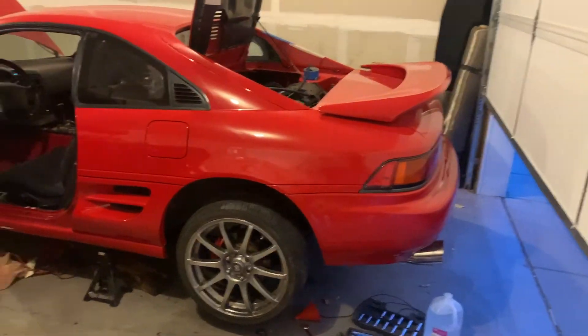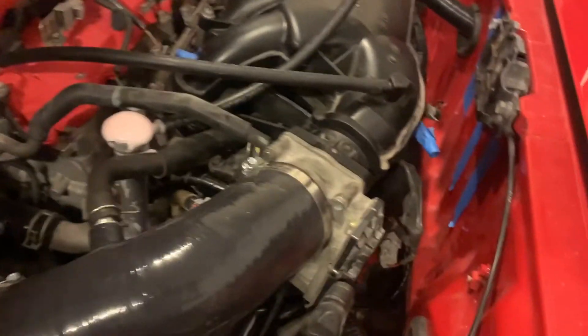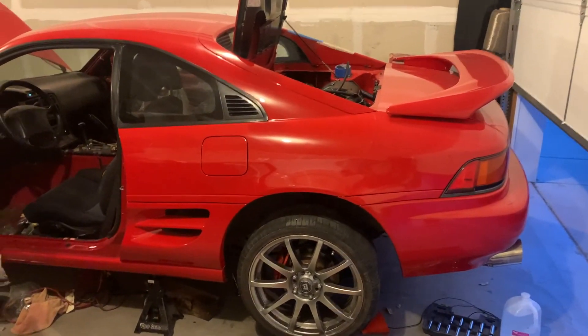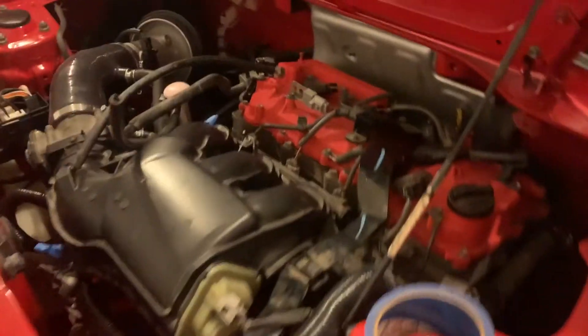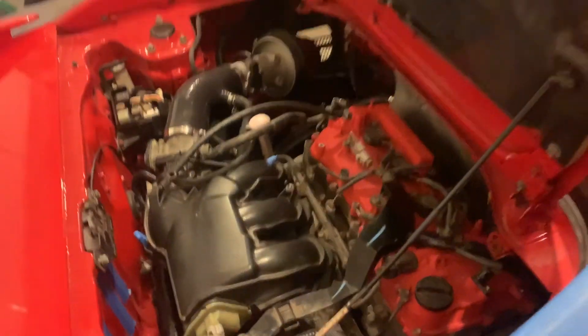Woo! Oh man, so stoked — it's running! It's sounding good. The exhaust didn't quite line up so it's pretty loud, but holy shit, this is a big milestone because I've been the last four days trying to figure it out. Turns out the wiring on the crank position sensor was backwards, so I wasn't getting spark because of that — I swapped it around and we're good to go. Now I can finish putting the car back together and get it on the road! Hell yes!